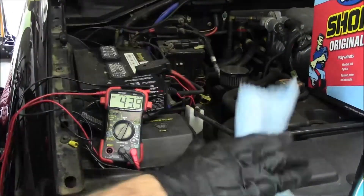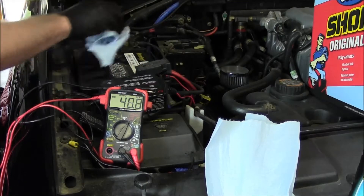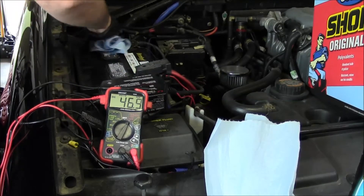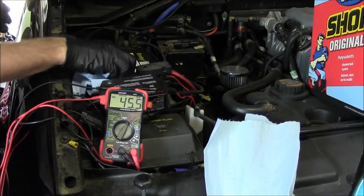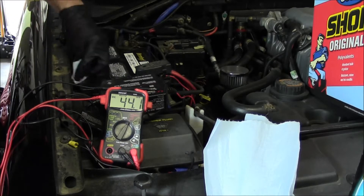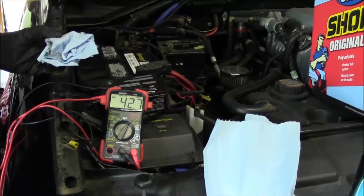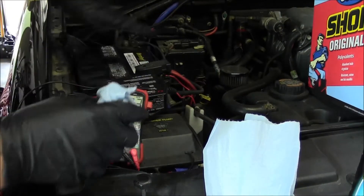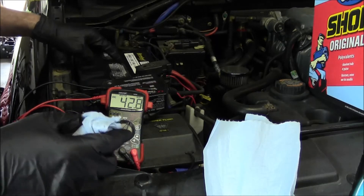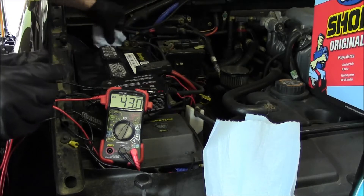I'll grab a couple of towels. First thing I'll do is just dry-wipe the top off. You could also lose dirt off of here — sometimes just doing this goes a long way toward not losing voltage to the case. I see a lot of videos where guys clean the top of a battery with baking soda, and you can do that, but do NOT sprinkle baking soda all over it and flood it with water. You do not want water and baking soda getting into the cells.